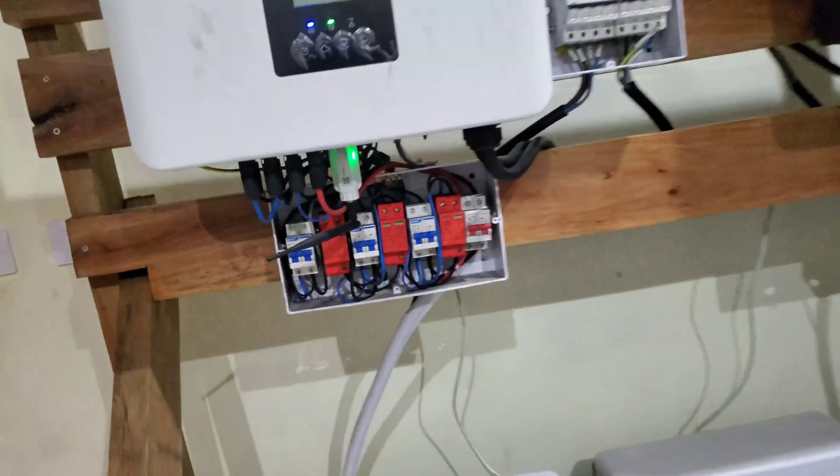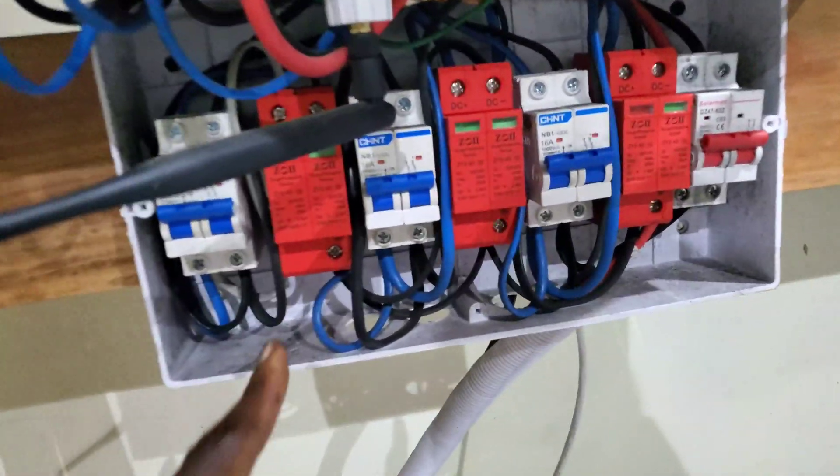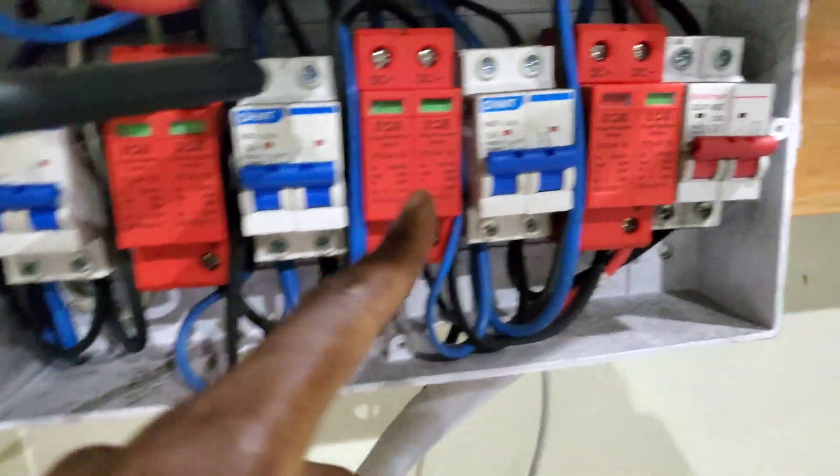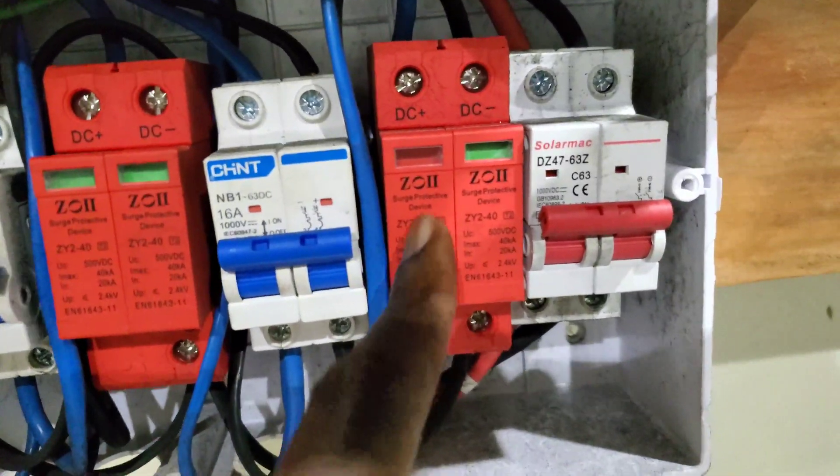One thing you suggested is that we go and revisit all our connections, and we have. And guess what? All these were loose. Some of these were also loose. And if you see, some of these have tripped. These are SPDs.